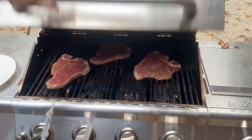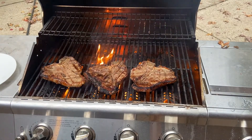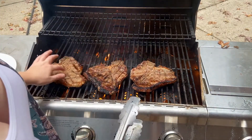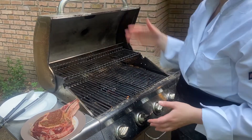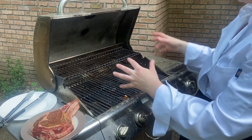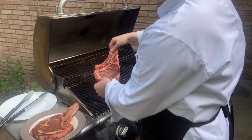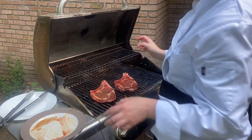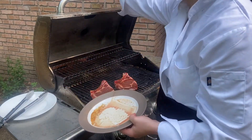When I flip them you'll be able to see the crosshatch. I'm getting a lot of flame on my grill now, so I want to be really careful. I'm going to leave the top open to continue cooking and check the meat for doneness. Now I have my dirty plate that I'll take back inside, and I have my clean plate and clean utensil. I'm going to go ahead and close the lid for a minute.